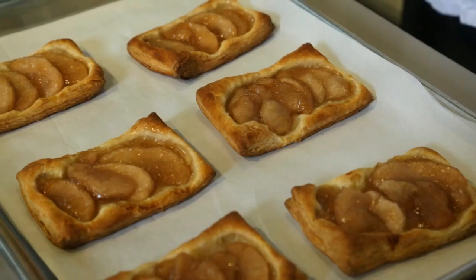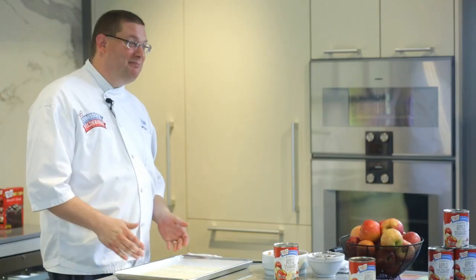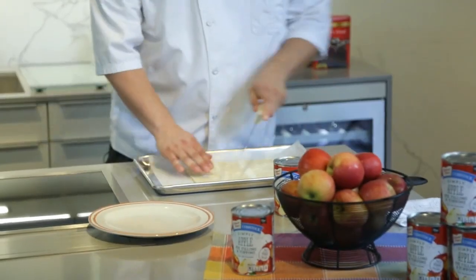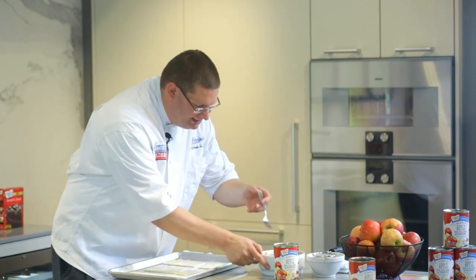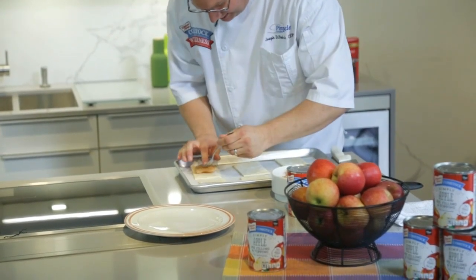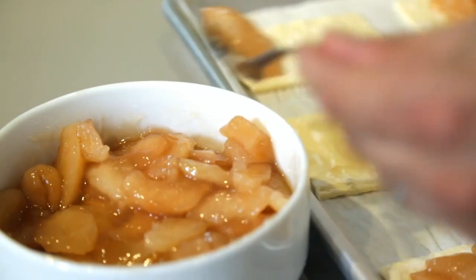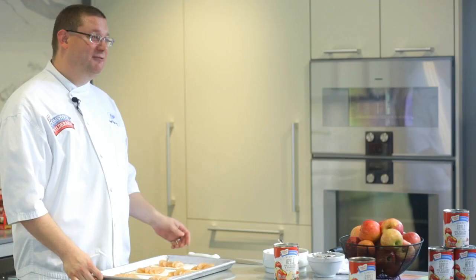Today I'm going to show you how to make a pastry square utilizing our Simply Apple Fruit made by Duncan Hines Comstock. Take a pre-made puff pastry sheet and place it on your baking pan. You're going to cut it into six equal portions and separate the puff pastry so they can bake evenly. Take your Simply Apple Fruit and layer the apple slices alongside the center of the square. Then place it in the oven and bake for 20 to 25 minutes at 425 degrees.